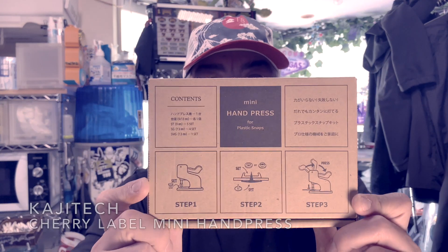Hey, it's me — different angle, I'm at my workbench. Looking back on this year, the tool that changed my life — the tool I used a lot this year — goes to the Kajitek mini hand press. It's a mini hand press made for attaching snap buttons to your projects.